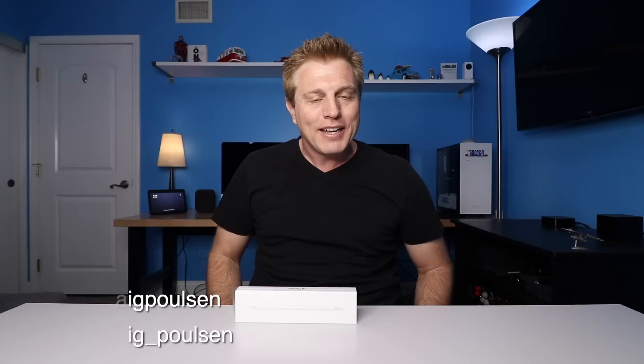My name is Craig. On this channel, I do tech tips and reviews along with the weekly Echo series. I'm also a big Apple fan. If you're new here, welcome. If you're returning, thank you. Check out the description — I'll put links in there to the Apple Pencil if you want to learn more about it. Let's get started.